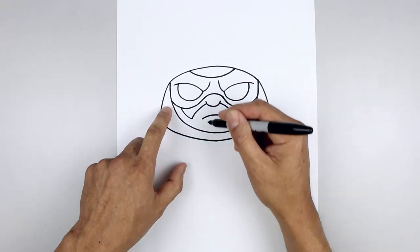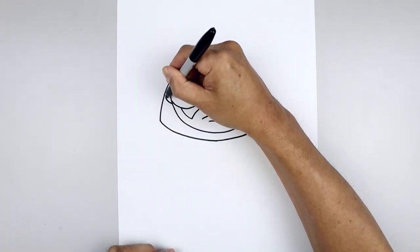Let's add the bottom edge of the ears. Starting from the left side of the head, curve the ear going out and then up.